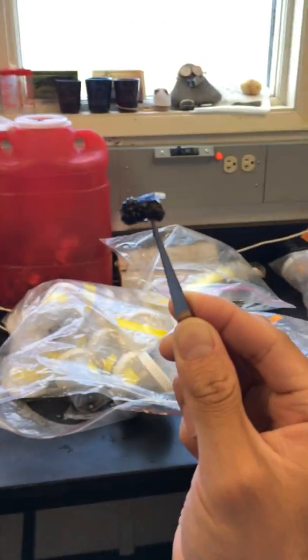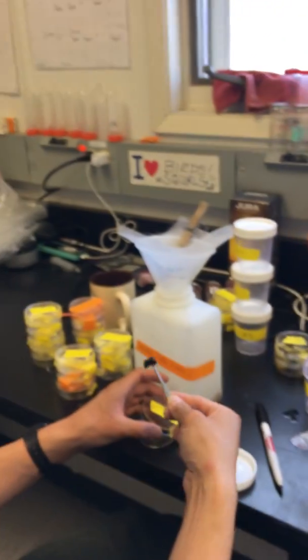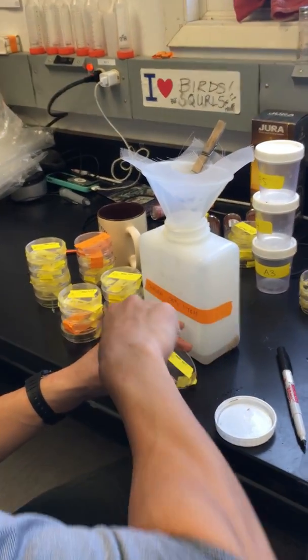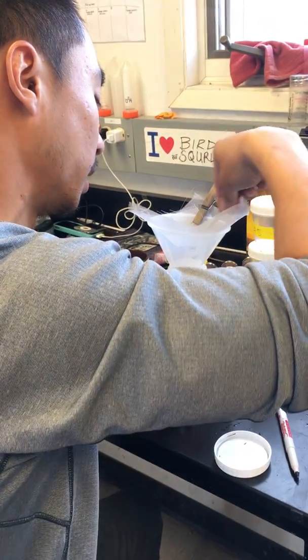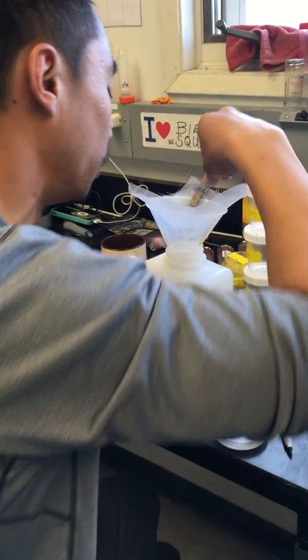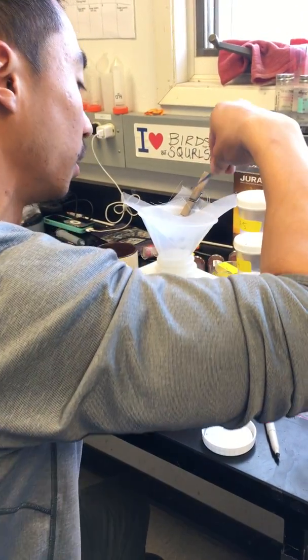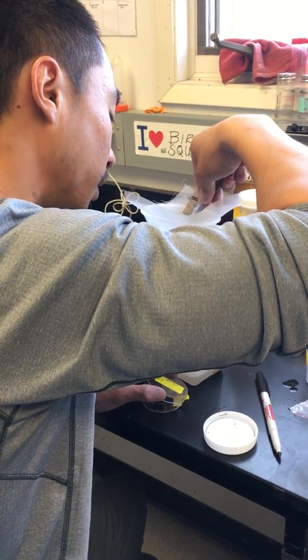And you do this to measure biomass, right? Yeah, so basically the amount of food available for the birds. And then you dry them? Yeah, we dry them for 48 hours in the drying oven, 125 degrees Fahrenheit. And then once they're all dry, we just weigh them, and that's how we measure how much food the birds have available to them.